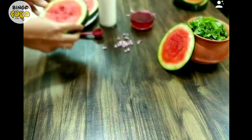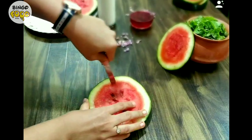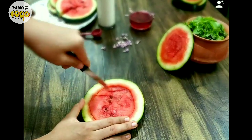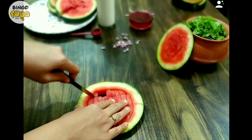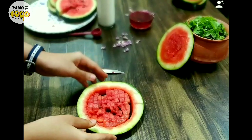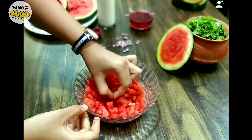Here I have this lovely juicy watermelon. First, chop and cut it into really tiny pieces. You can see I have cut it into really small pieces — for the drink, this size would be ideal. Make sure you remove the seeds if there are any.